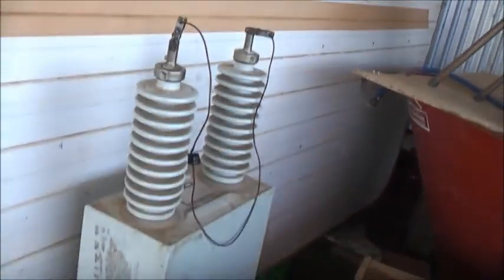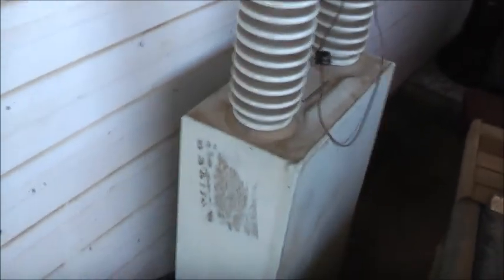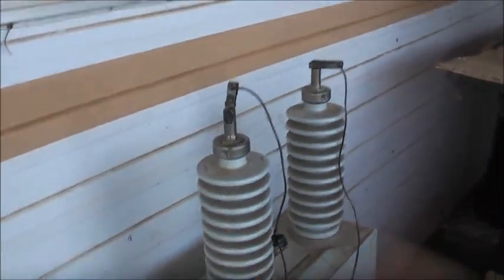I'll just use this to discharge it - not a very good way of doing it, it might blow that lead to smithereens. I'm going to start having some fun with this capacitor. I'll have to get some bus bars. I could use a bit of steel - steel will probably work, a bit of steel strap - but I think copper will probably be a more professional way of doing it.